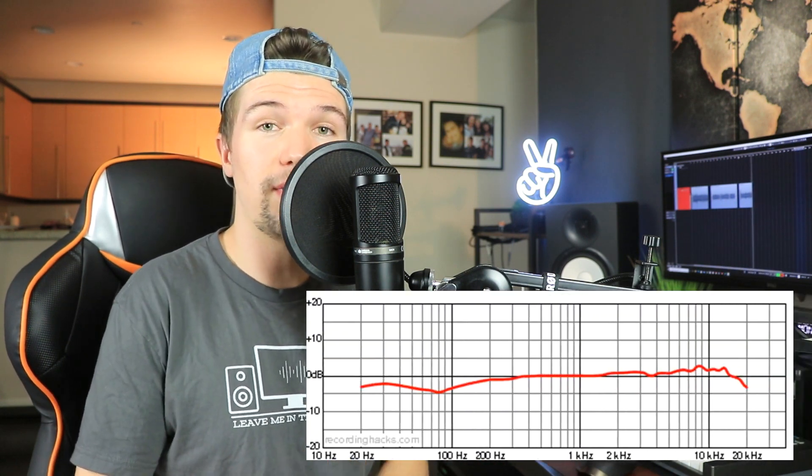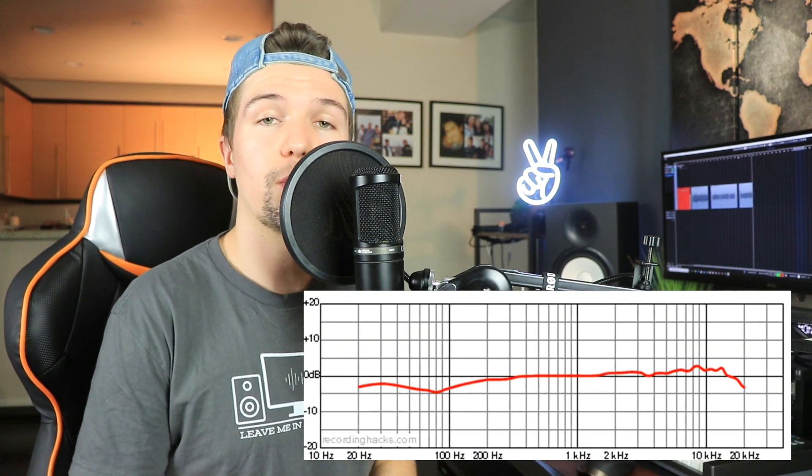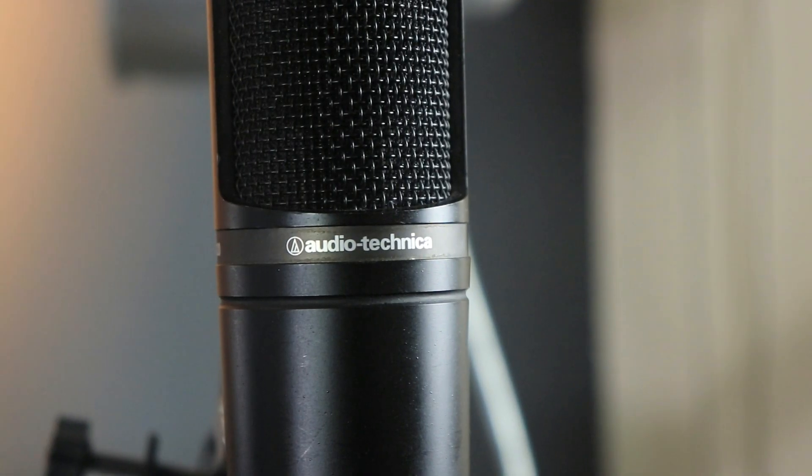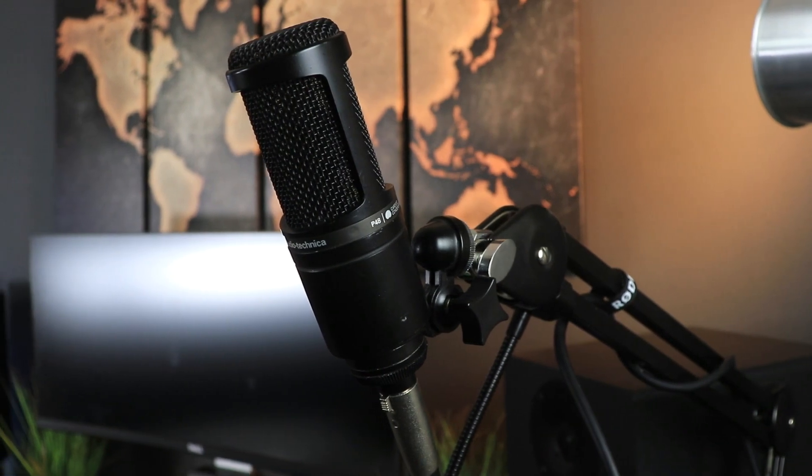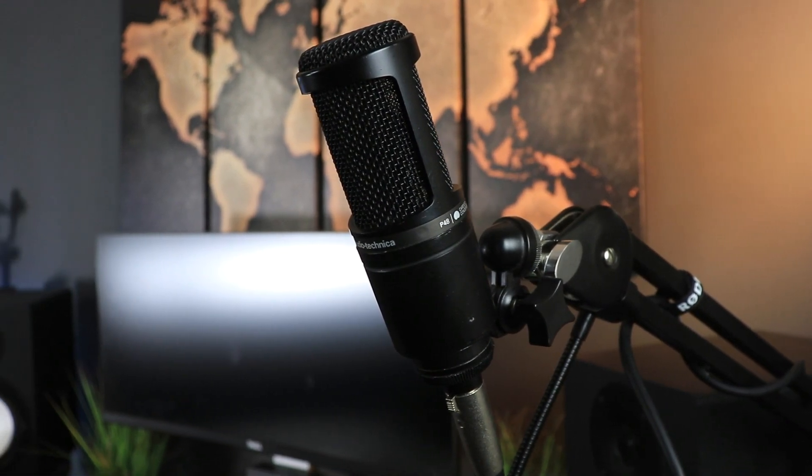It has a cardioid polar pattern, which means it picks up sound mostly from the front. To get the best out of this microphone, you want to be right up close just to get a warmer sound, because with microphones at under $100, they do sound quite high end and tinny. In terms of frequency response, this microphone is very flat, ranging from 20 Hz all the way up to 20 kHz. Overall, this is probably the most popular microphone to purchase at under $100, because it gives you the best results. You're not paying for the carry-on case or the shock mount — you are paying for the quality of the microphone, and Audio-Technica has always done the best job.